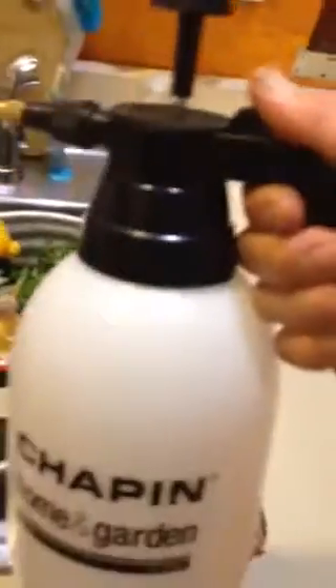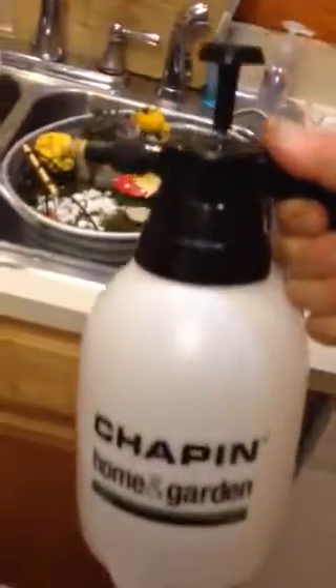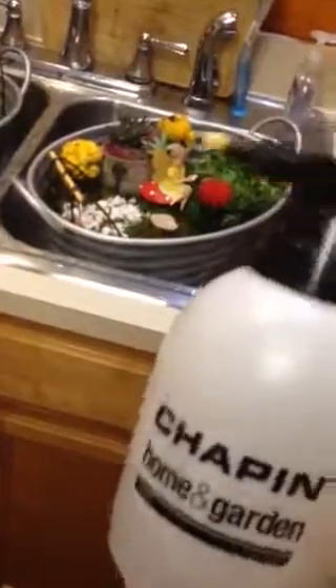Hey again, so I just wanted to give you a better look at these fairy gardens and how easy they are to keep up and water. Let me demonstrate. This one is in the sink right now — beautiful really — but you just take one of these pressure water pumps that you can get at Home Depot for five bucks, fill it up, pump it up, and then spray it.